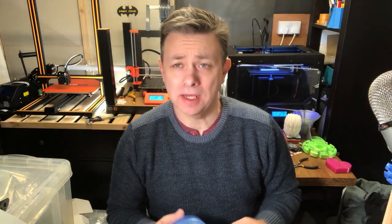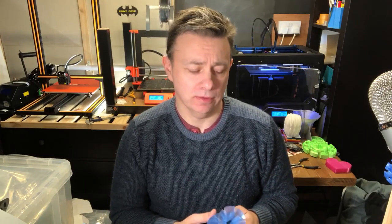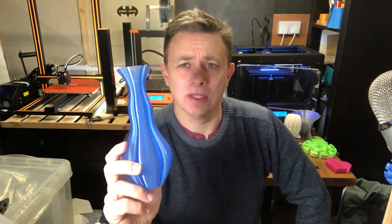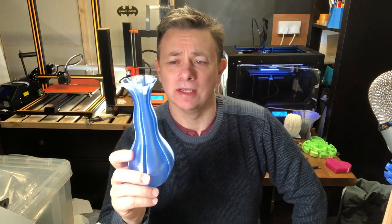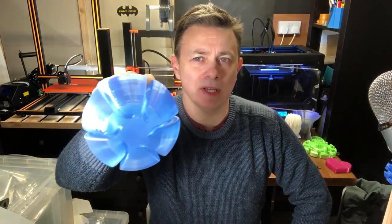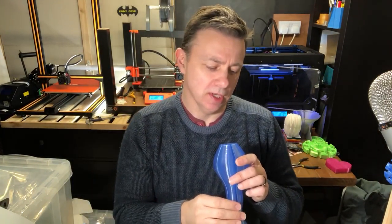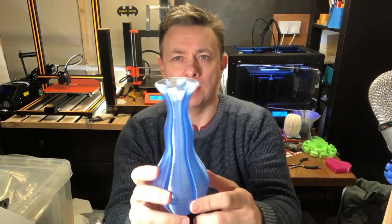Hi, I'm Ian and I wanted to show off another one of my prints. This is the Yav 3. Yav is 'yet another vase' and Thangiverse is filled with vases. I decided to have a go at designing a vase as an exercise in learning Fusion 360, and this was one that I printed out.